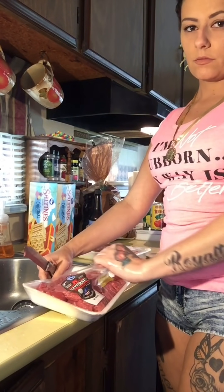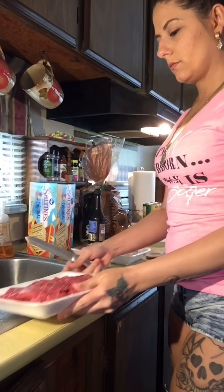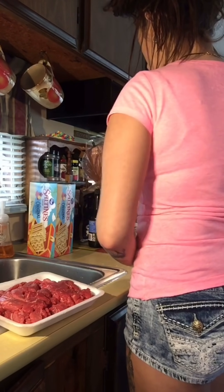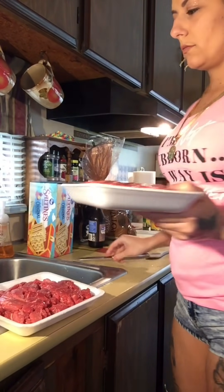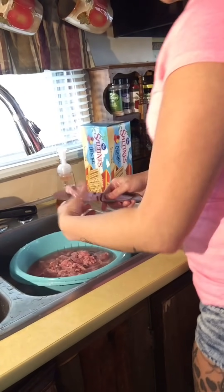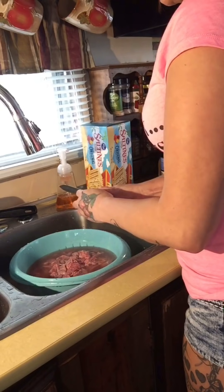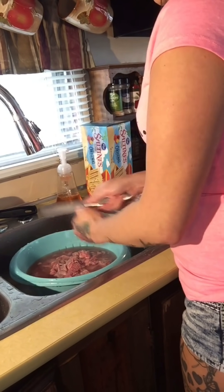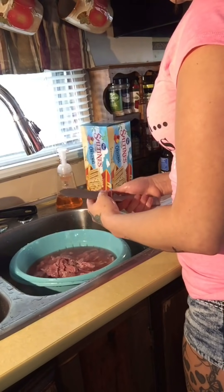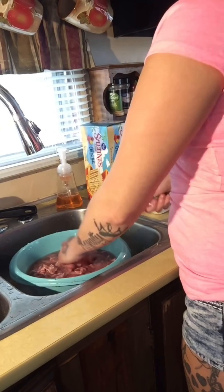I'm just going to cut open my packages of meat. I get two packages because we like our soup to have a lot of meat in it. We do warm this over and eat it the day after, and my husband also takes it to work for his lunch. Now we're going to rinse the meat off before we put it in the pot. I take a knife and cut the chunks of meat because they are kind of long — we want to make sure every piece is a nice bite size.